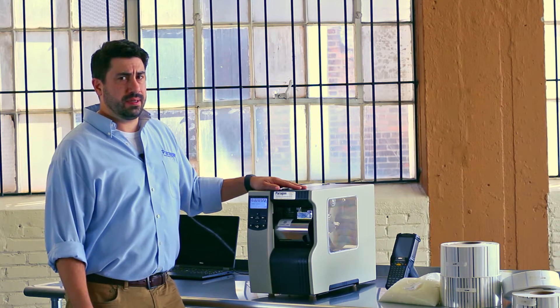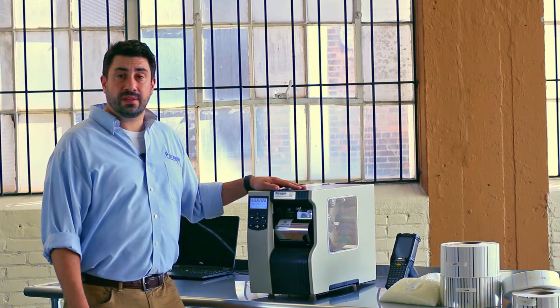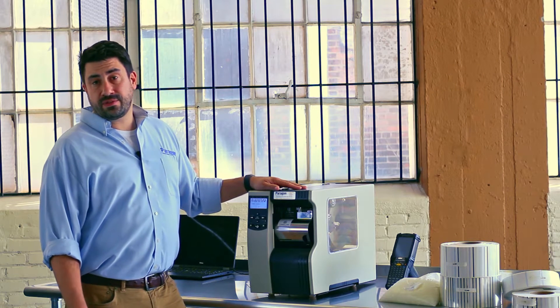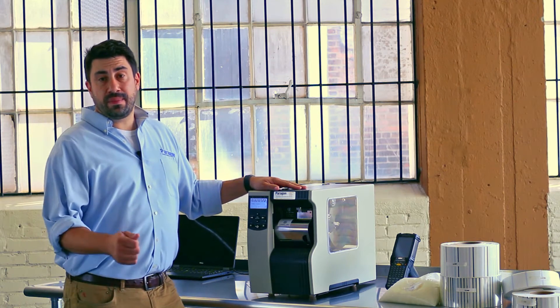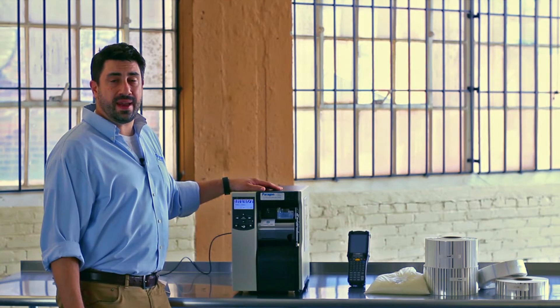How much does scrap cost your company a year? Would you be delivering a better product if it was clearly identified, had lot traceability, and was made efficiently without errors? These are issues that you're facing, or problems you've had.